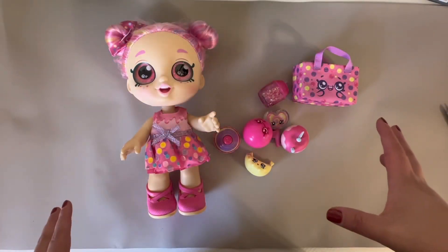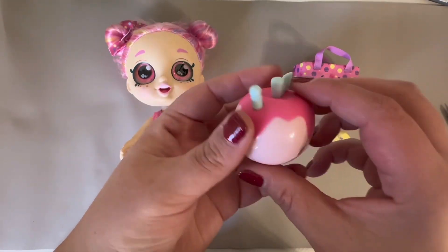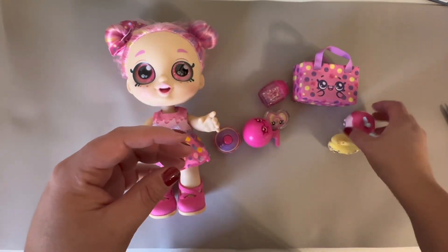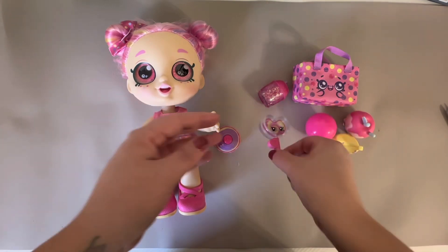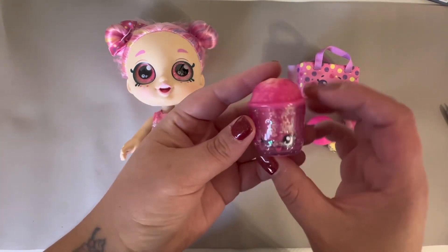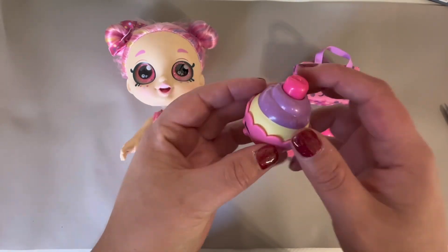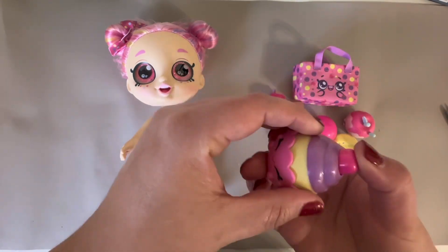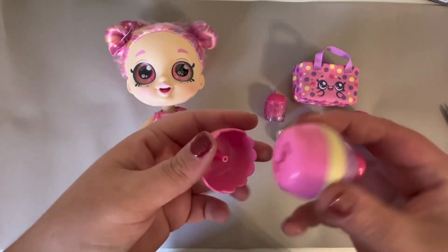Here is this cute little banana, here is an apple, this other one is just a bouncy ball — it's not soft or anything but it's really bouncy. This is the little lollipop, and this one is a cute little drink cup that has sparkles in there, and then this one I think is the cupcake.